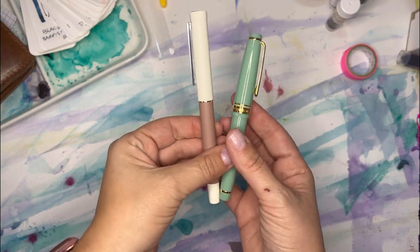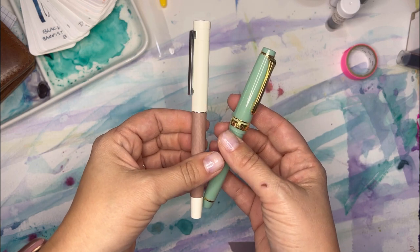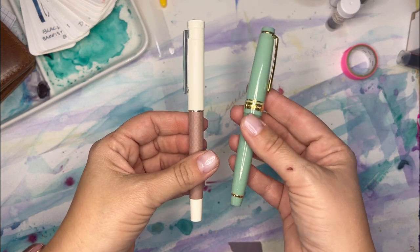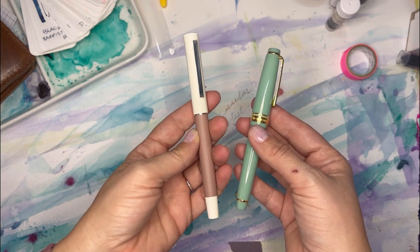I've got two new pens on my desk today that I'm going to go over with you guys. Stay tuned to the end if you want to hear whether this $90 plus pen is worth it compared to this less than $20 pen.